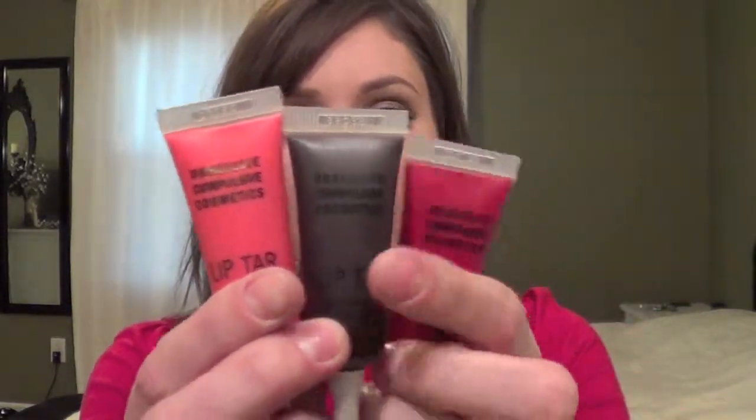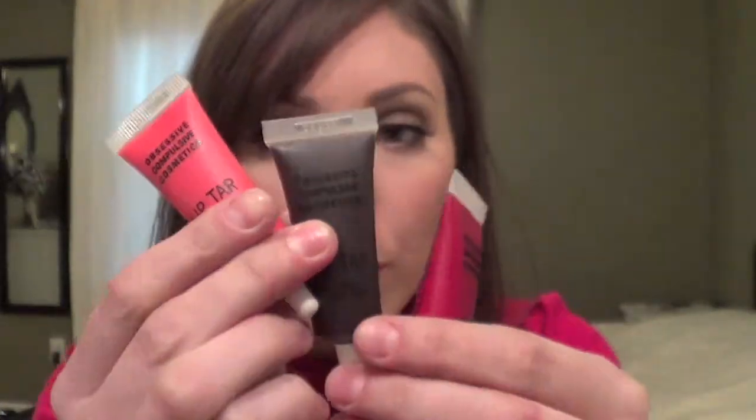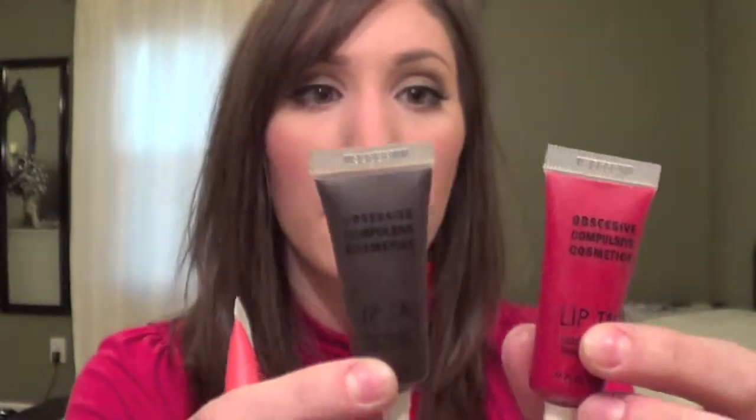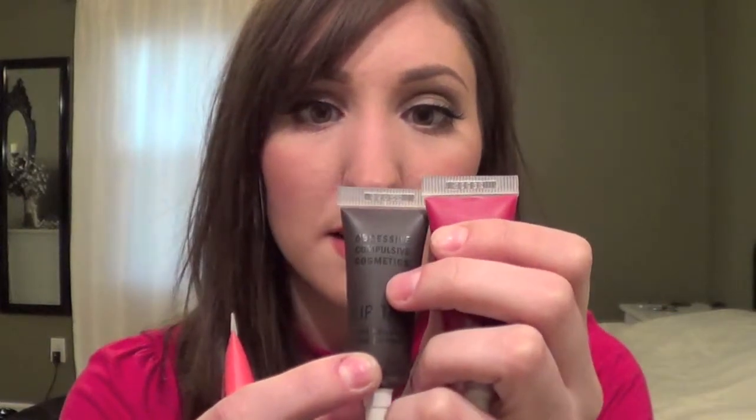I also went over to Obsessive Compulsive Cosmetics, which was a really popular booth this year, and I got three lip tars. These are the three I got — I got Grandma, which is a peachy kind of color. I got Black Dahlia, which looks super scary. And then this one I think is called NSFW, which is a red.